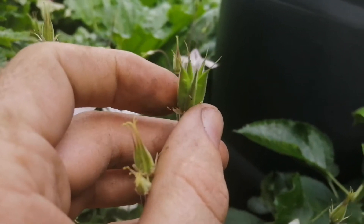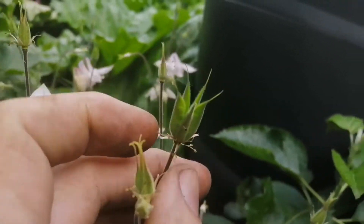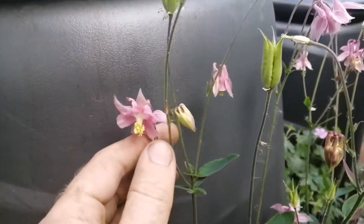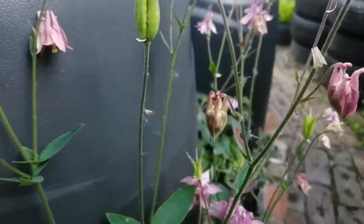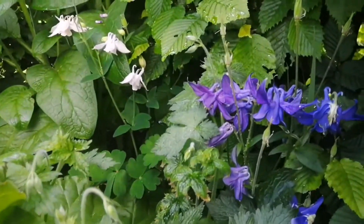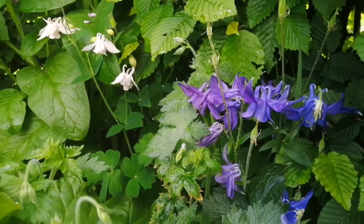Now, they're randy little devils, Aquilegias, so they will cross-breed, which you can see here — a completely different type of Aquilegia. And that has cross-bred with this one over here. There's our purple variety. So those two have cross-bred with each other to produce the pink one.